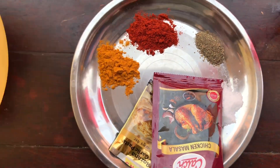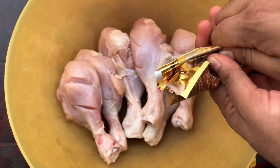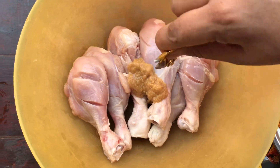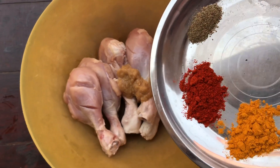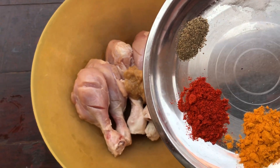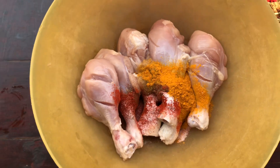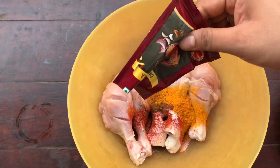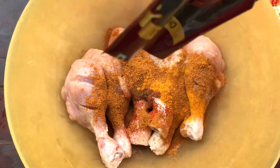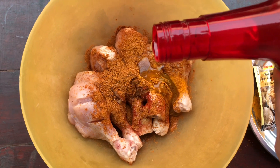We will mix all of this with the whole chicken. We have taken a small 5-rupee packet and will add it properly. We will add haldi, mirch powder, pale mirch, and all the spices together. Now we will add chicken masala to it.